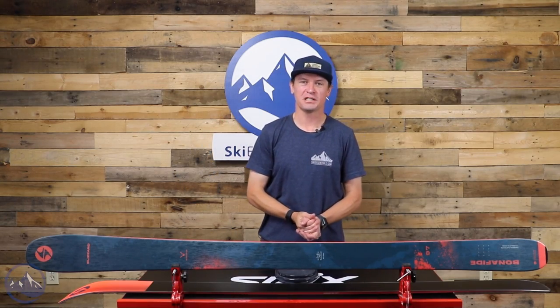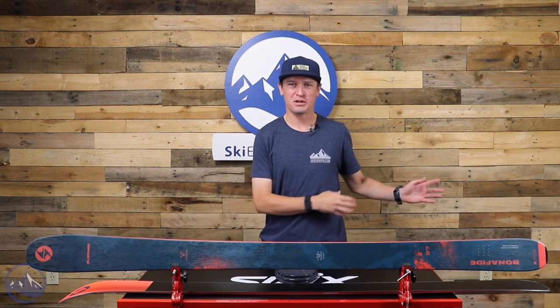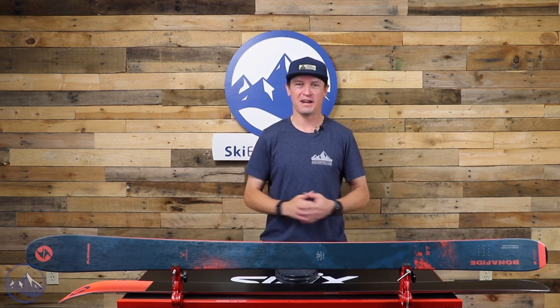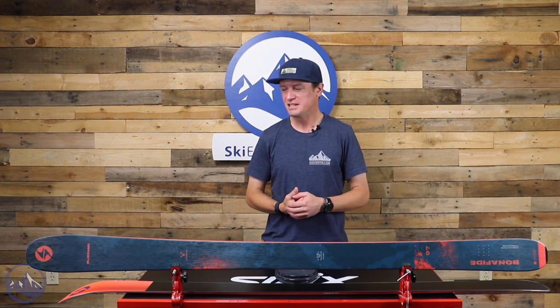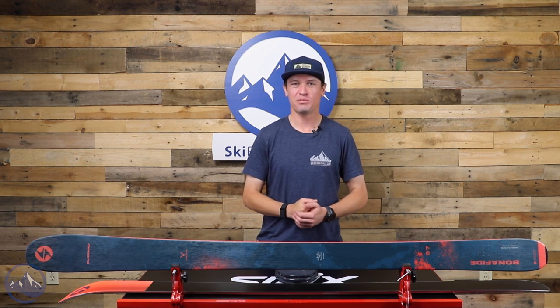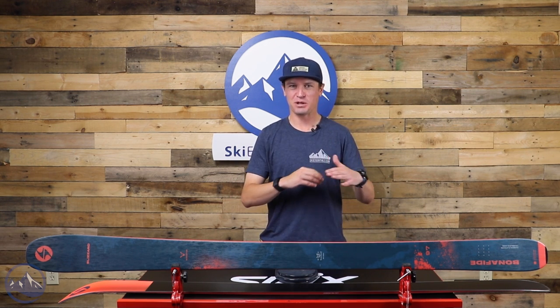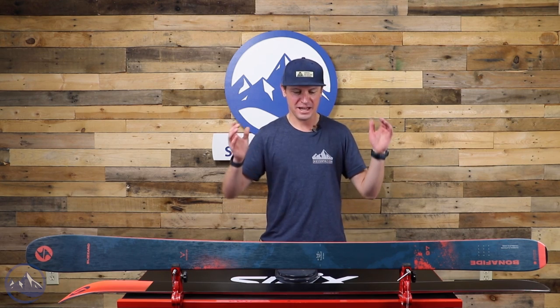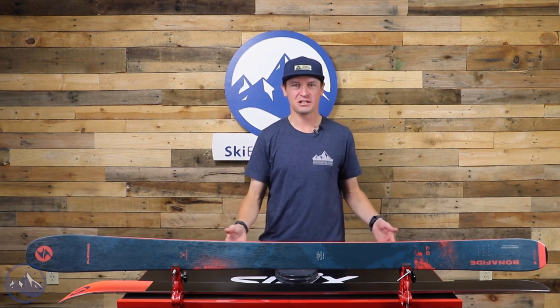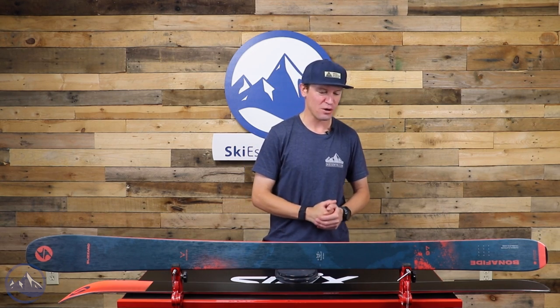Hey skiers, I'm Jeff from SkiEssentials.com. Welcome to our 2023 ski test. Today we're talking about a ski that needs no introduction — this is the Bonafide 97 from Blizzard. The Bonafide's been around for a long time. Pretty much anybody in the advanced expert level category has heard of this ski, is aware of it, maybe tried it before — you probably know what it's all about.